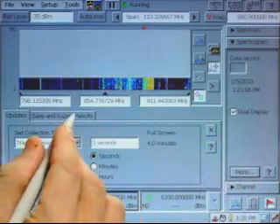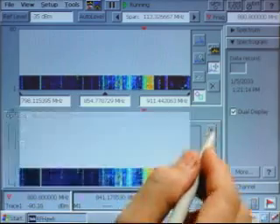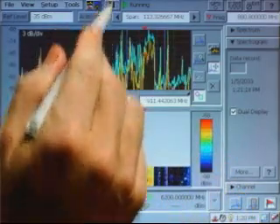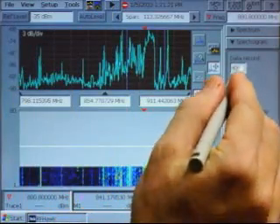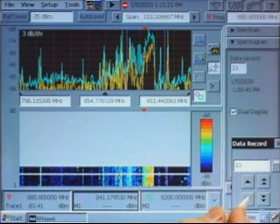What's important about this is that when the trace gets full, you can export the results, then start collecting a new spectrogram. You can then go back into your data records and analyze the signals you caught. This process can be done remotely as well.